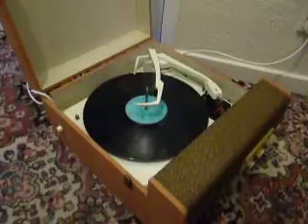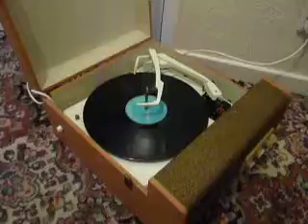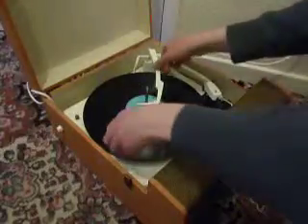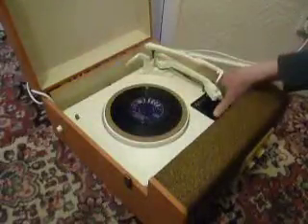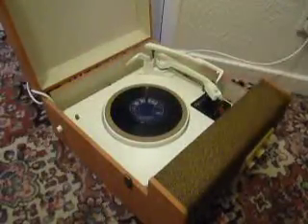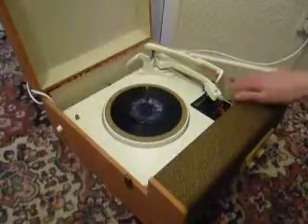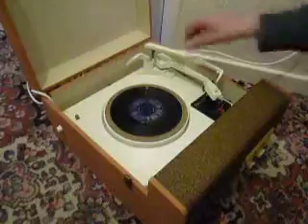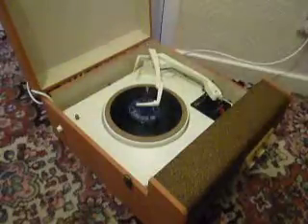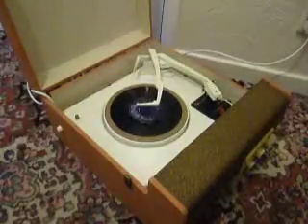If you don't want to use the auto changer and you just want to play one record manually at a time, you can just pop an individual record down the spindle onto the mat and select the manual option, which will start the turntable turning, and then you can place the arm onto the record yourself. Once the arm is on the record and it's playing, carefully bring the stacker bar down like so, so that it knows to switch off at the end of the record.